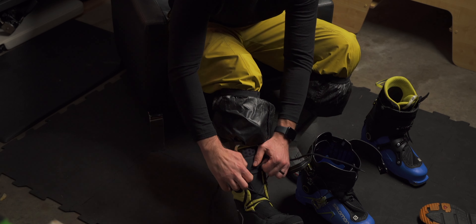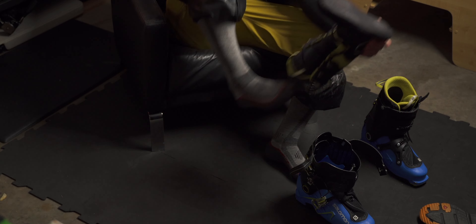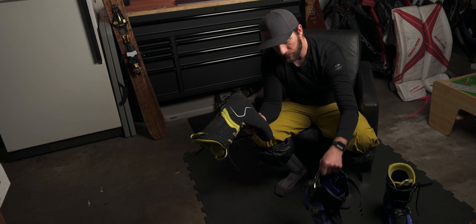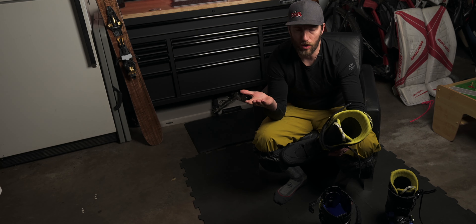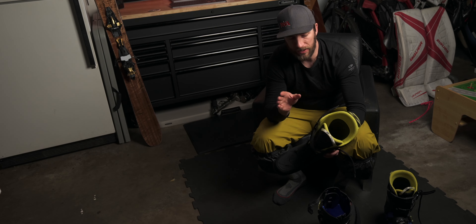Now it's even easier to get at this to take off your liner. It's nice to take these out to completely dry them separately from the shell. The shell and liner dry separately when you get home on your drying rack or next to your water heater — somewhere really warm. Make sure these things get bone dry after you ride, immediately.